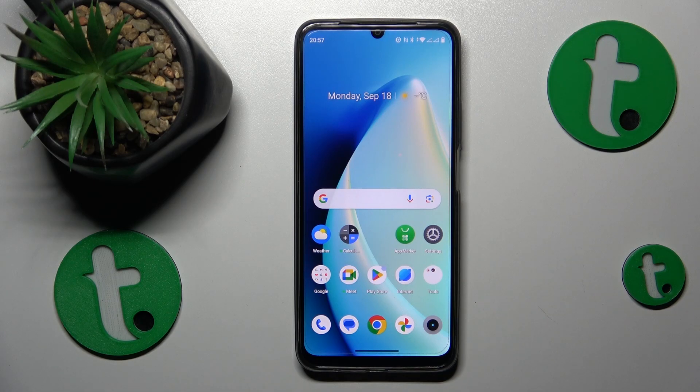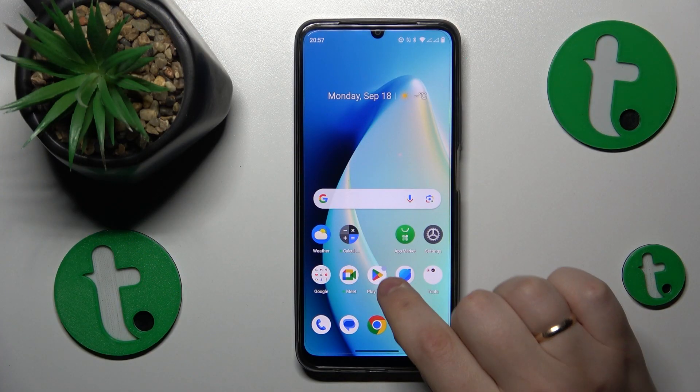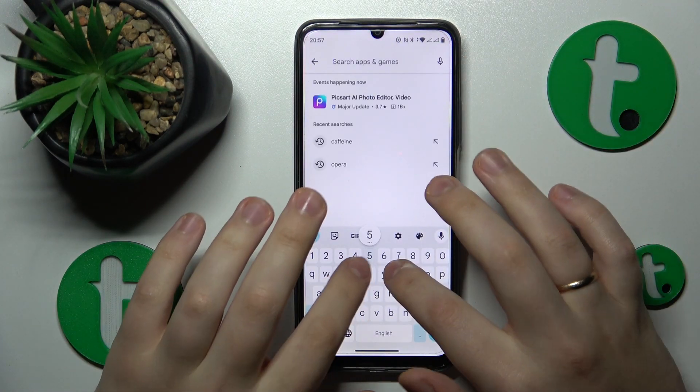This is the Realme C51 and today I will show how you can set up a VPN connection on this device. To start, you will need to launch the Play Store and download the free app called Turbo VPN.